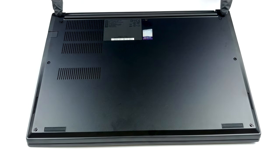Hello, this is Laptop Media, and today we will show you how to open the Lenovo ThinkPad E15 and what's inside of it.